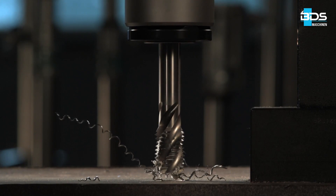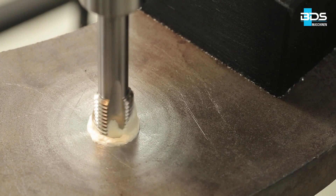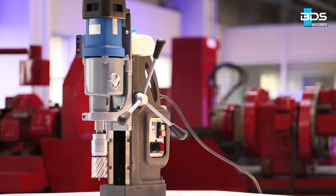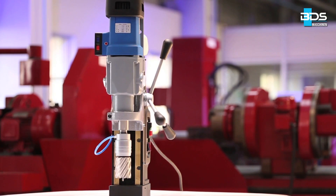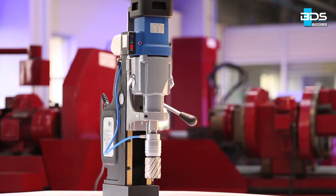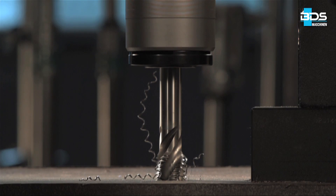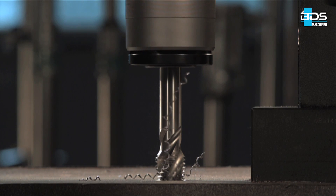One of the best features of a BDS magnetic drilling machine is to perform tapping, also called thread cutting. The magnetic drilling machines of the BDS Profi Plus class are ideally suited for thread cutting. The basic requirements for a magnetic drilling machine to perform thread cutting are reversible motor, speed control, and the most important, torque control. This video will explain how to professionally perform thread cutting with a magnetic drilling machine.